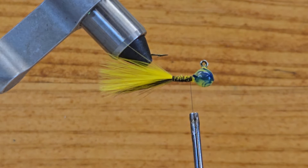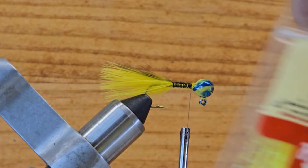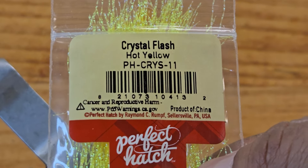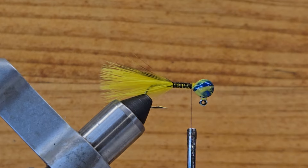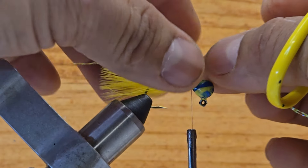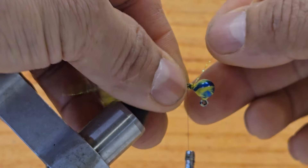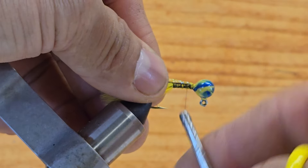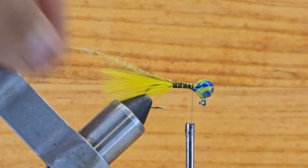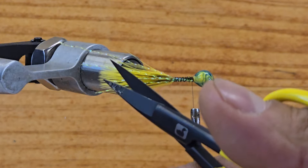It keeps a nice beautiful tail on that jig — you can see a little bit of black in the body which matches the head. Now I want to use this new material — this is crystal flash, hot yellow color. I took one piece and folded it up on both sides. Put it right there on top of the hook shank and make a couple wraps to secure it, bring this piece back, tie them up nicely, and go back behind the head. I like to cut some long ones and some short ones to give a nice profile on the tail.